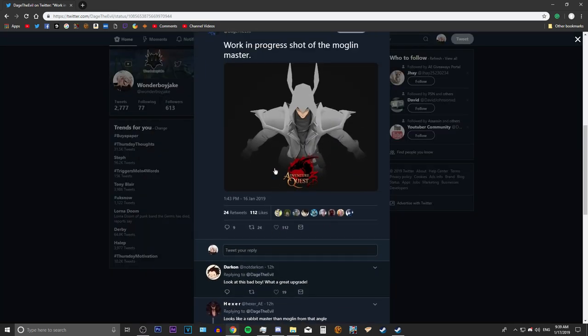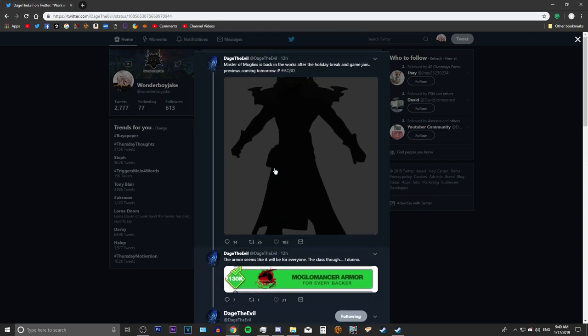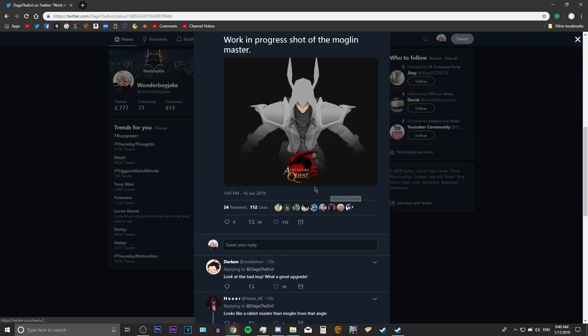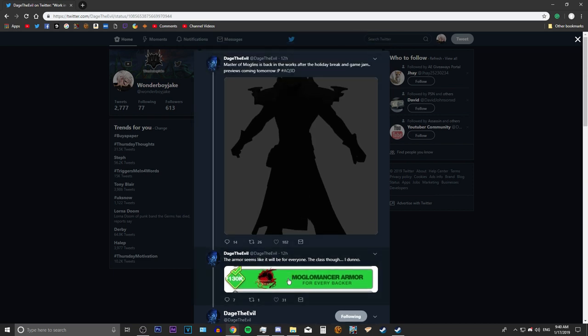This is the Monglin Master armor set and I think it looks pretty cool. I'll keep you updated once we have more info. I gotta say I'm really liking the shoulders — they look pretty cool so far, and I'd like to see what they'll do with the unique class abilities too. This is just the armor, not the class — the class will be coming later.